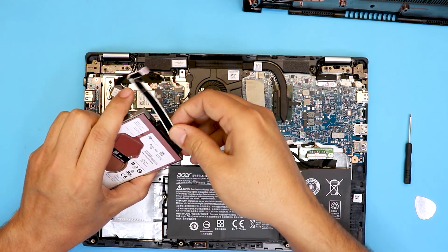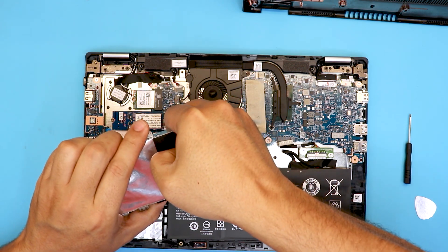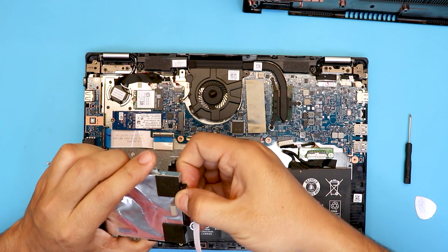Don't pull the ribbon cable out by force. Instead, put your fingernails right underneath the connector here and pull the adapter away from the hard drive.